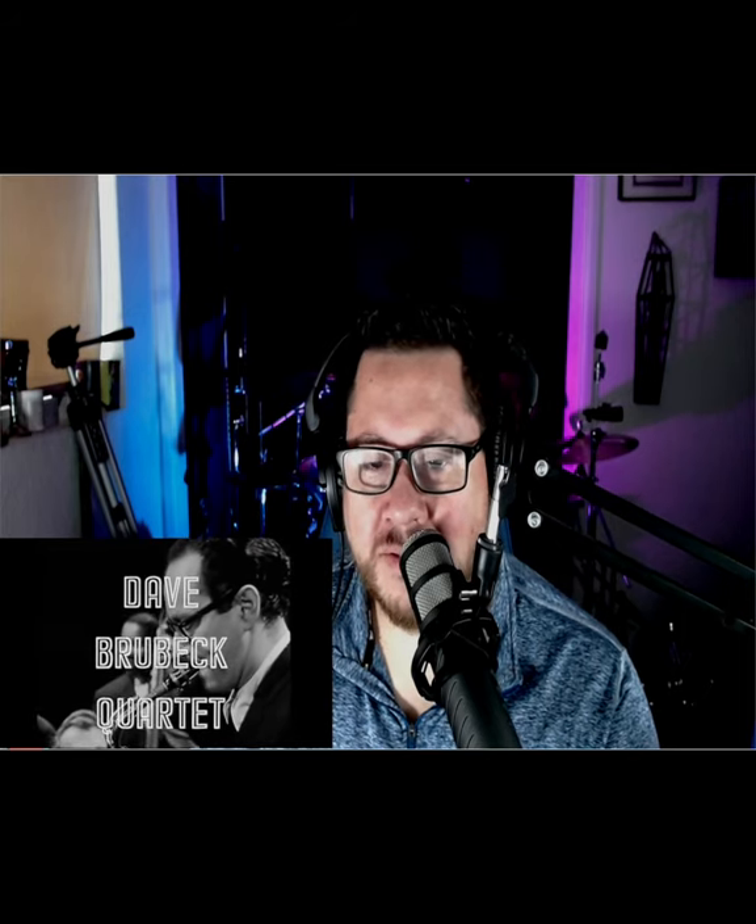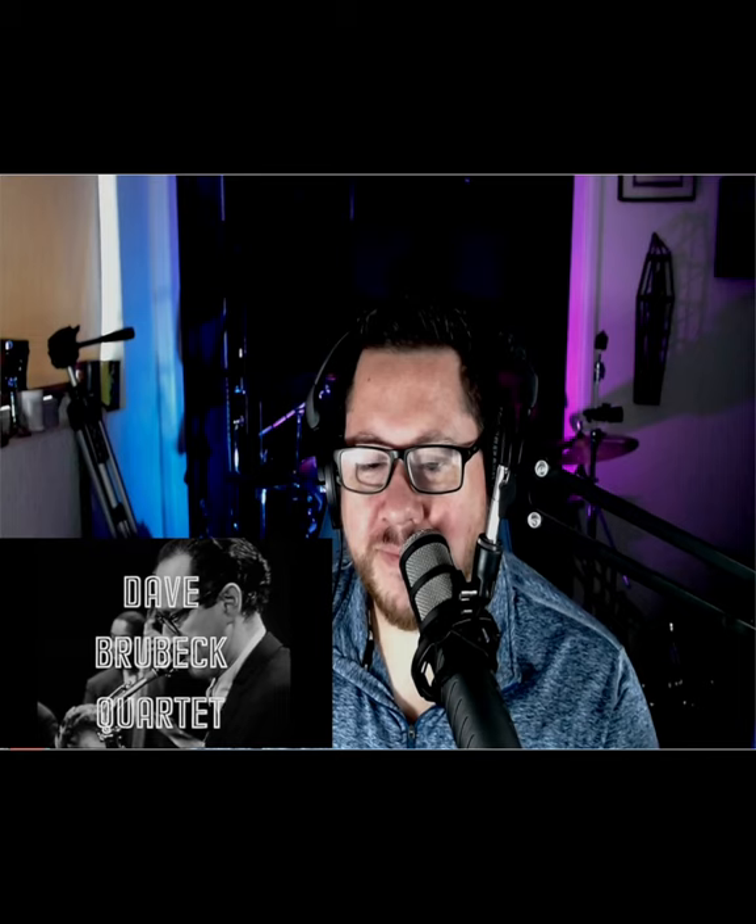No bass player solo? Gene Wright on bass — here we go. This must be a French taping. Bass player is just grooving. He's not letting the timing go away at all. Love it.